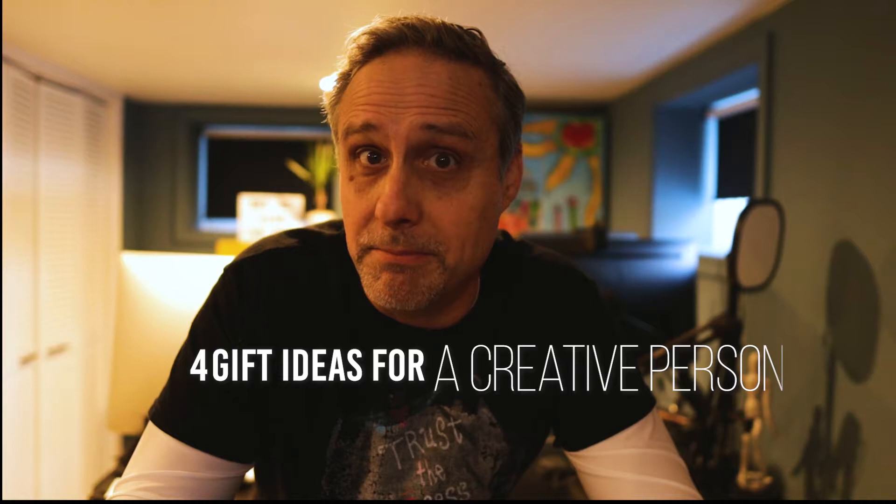Hi, welcome back to Art with Alex and Maya. Have you been looking for a gift for a creative person and don't know what to get? Well today, we're gonna give you four cool options that you might choose from. I'm gonna leave some links down below in the description to take you straight to the products. Let's get to it.